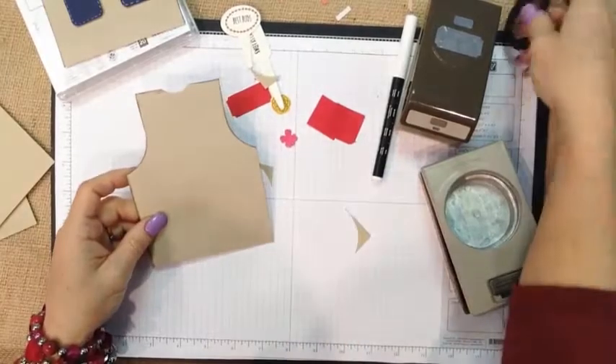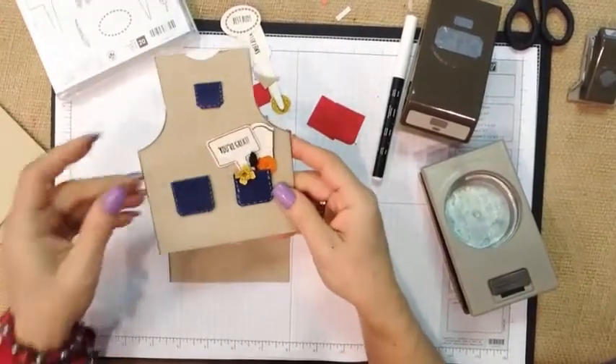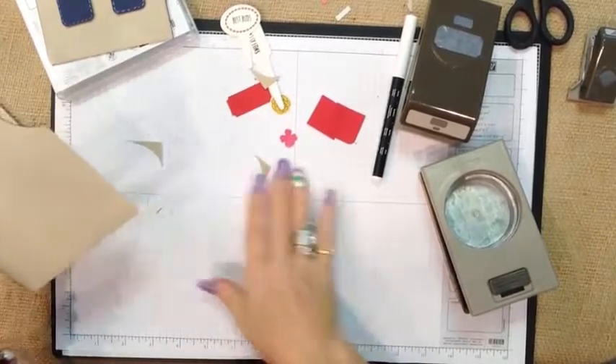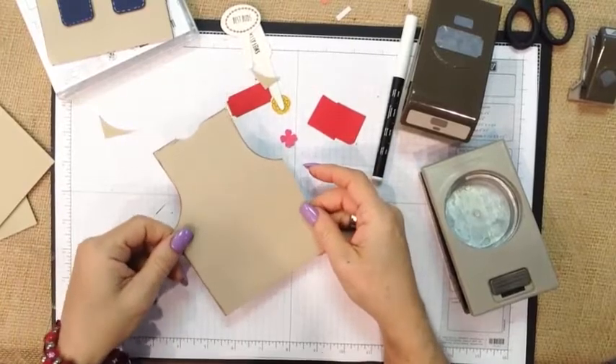On this one, I texturized it with the dots. This one is a little hard to see, but it is texturized with flowers. You could texturize it with the larger dots, stripes, whatever you'd like to add to it. I liked working with the craft material because it kind of reminded me of heavy canvas aprons.